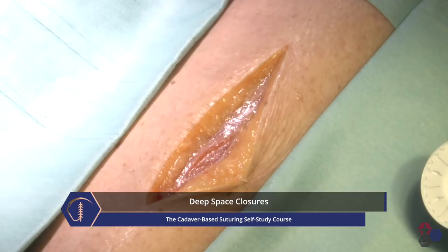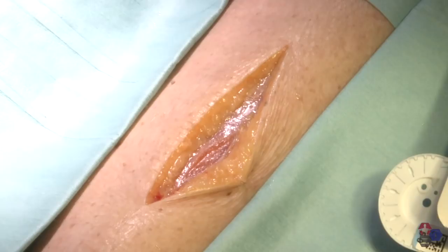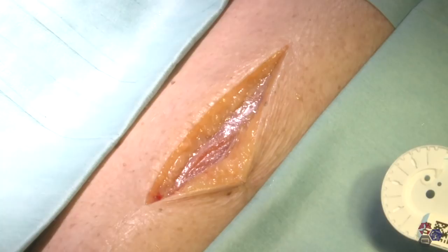I'm going to show you a few techniques to close deep spaces, including fascial planes and deep subcuticular tissue in a layered manner. We don't want to allow seroma or hematoma to accumulate in the deep spaces because they can act as a nidus for infection, abscess formation, and delayed wound closure.